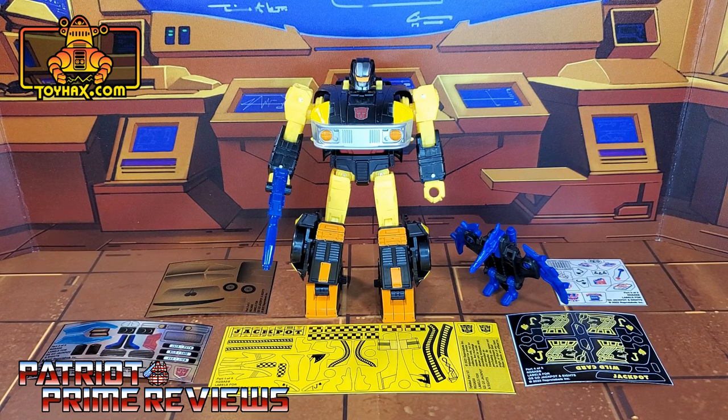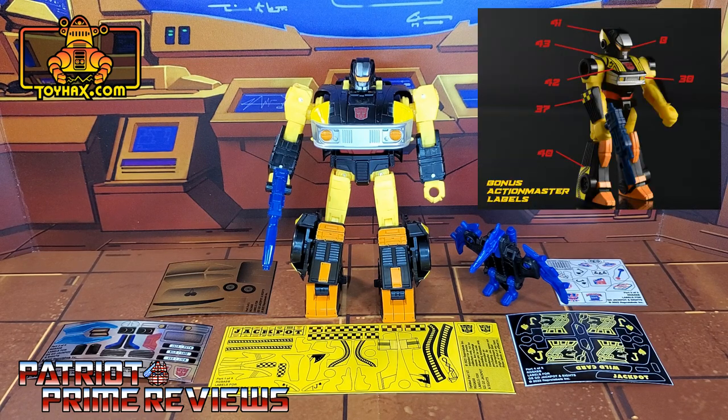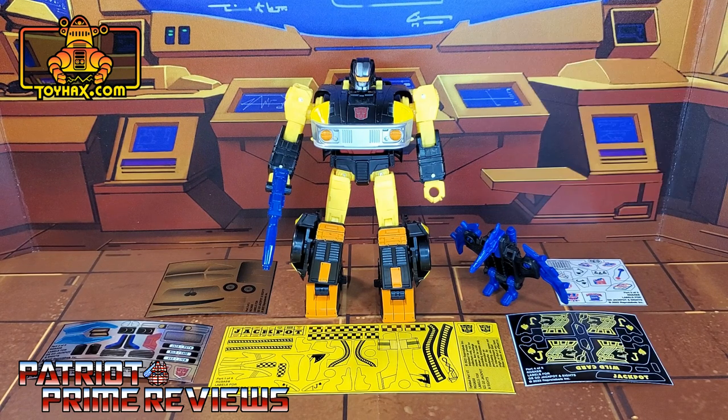The set we're looking at in this video is for the Transformers Golden Disk Collection Jackpot and Sights. This decal set includes five decal sheets on a combination of foil and vinyl backing. Also, this decal set includes bonus decals for the Generation 1 Action Master Jackpot and Sights, which unfortunately I do not have. So now, without further ado, let's take a look at Jackpot and Sights both before and after ToyHacks decals. Welcome to Patriot Prime Reviews.